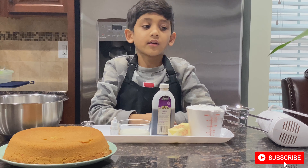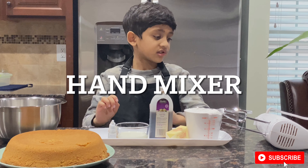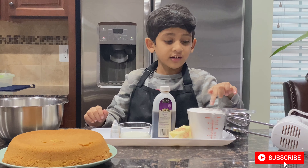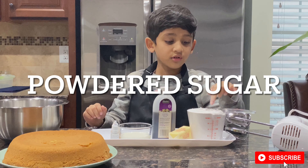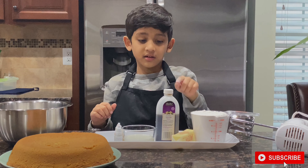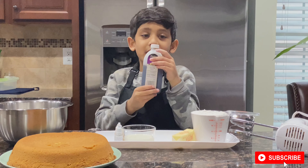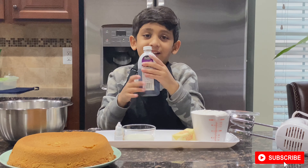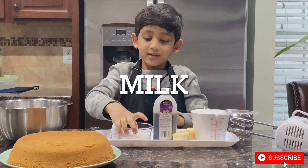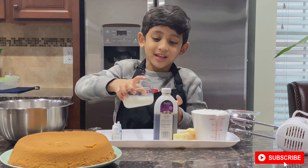Now we need to make frosting. For frosting we need these ingredients: sugar powder, soft butter. I sense the smell — I love it! We also need milk. Let's smell the milk — it smells good.